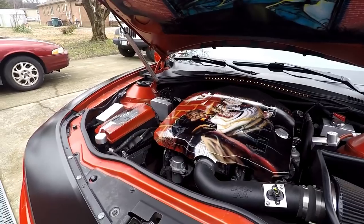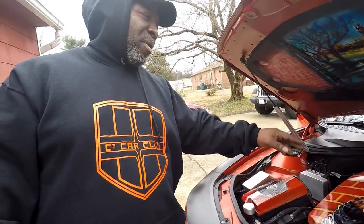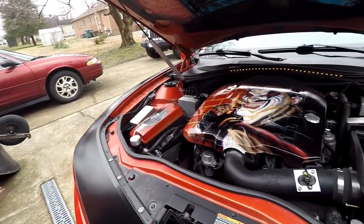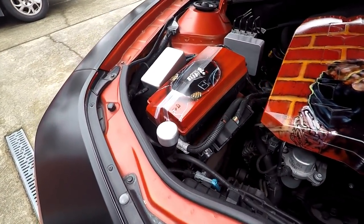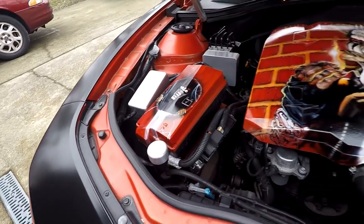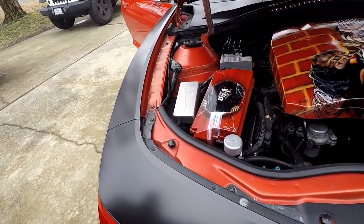I got all the billet stuff and I got that from Camaro Fest, dirt cheap. I'm really thinking about going this year. You get everything dirt cheap and some of the big stuff they'll install it for you right there on the spot. You need a mod, you just go there and get it done.